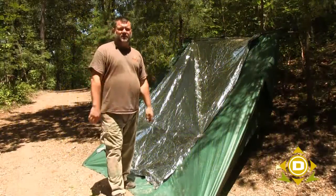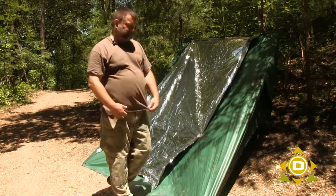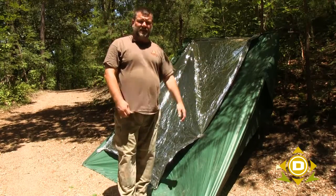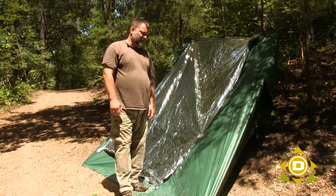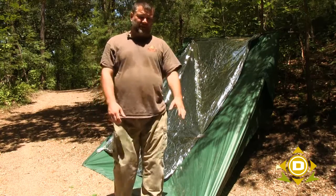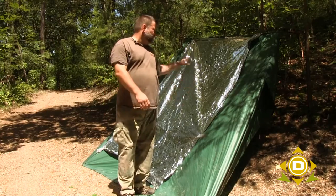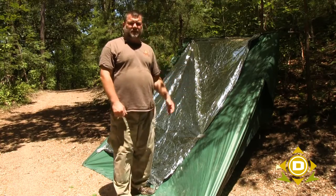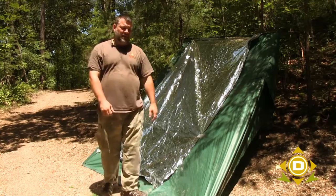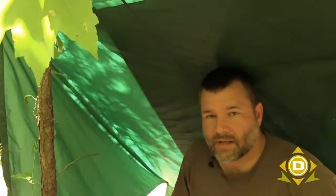So this is one of those super simple survival tips. Basically all I've done is taken my Dan's Depot tarp and set it up, which creates a shade situation on the other side. However, due to the thickness of all tarps — thin or thick, not just the Dan's Depot tarp — a certain amount of heat is going to get through. So what we've done is taken an emergency space blanket and put it on this side, so the sunlight is reflected back away from the tarp and not as much heat gets through on the other side.